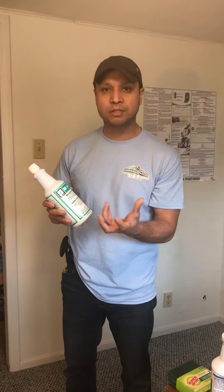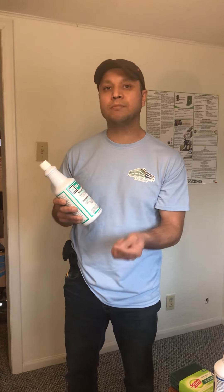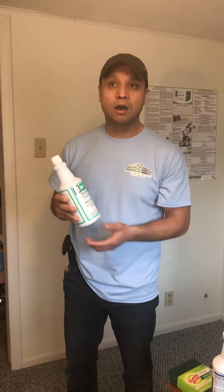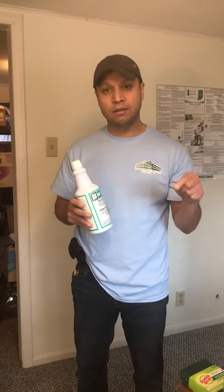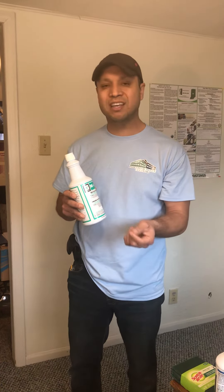Every time you go, put this in the toilet to remove all the water belt — the buildup around the toilet. If the toilet hasn't been flushed for a long time, it starts building up like a little ring around the toilet and it starts looking yucky. The urinals too.